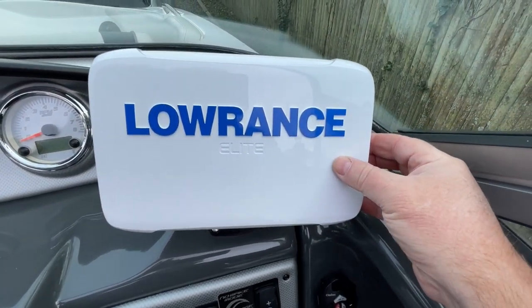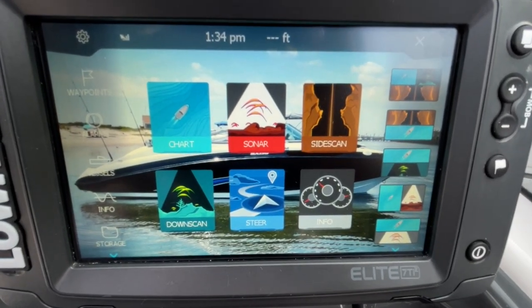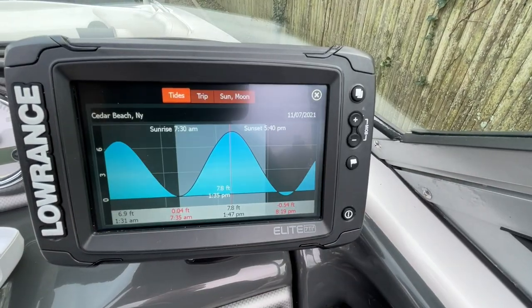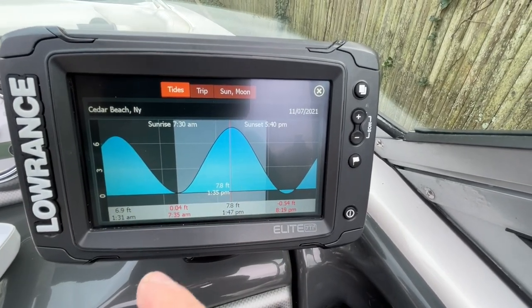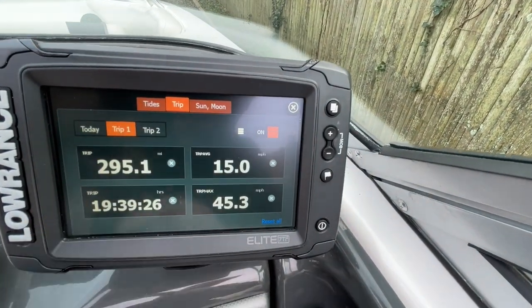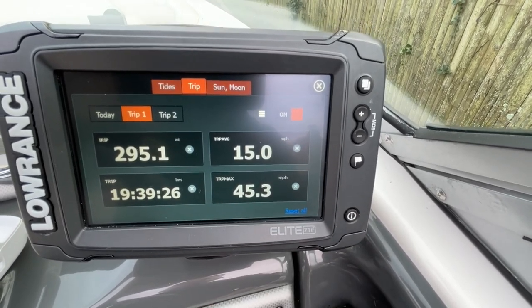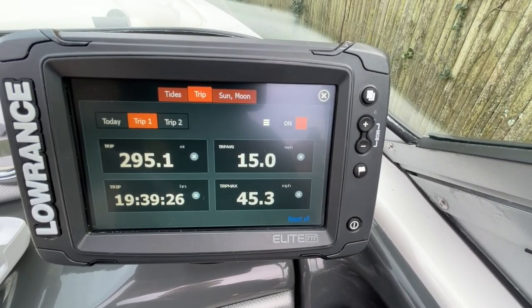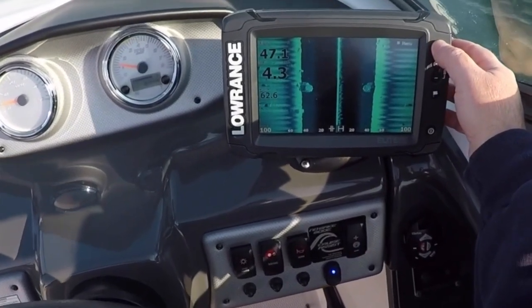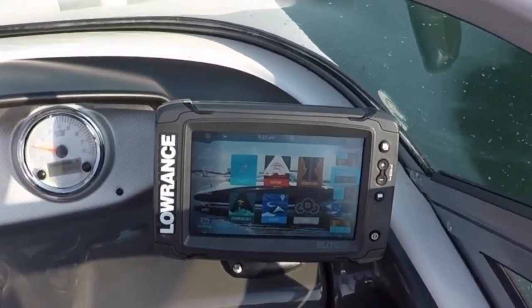Here is the Lowrance Elite TI7 — a seven-inch screen that gives me a whole host of features: chart plotter, sonar, side scan, trip meters, and more. For example, under the trip information it shows our maximum GPS speed was 45.3 miles per hour on this naturally aspirated 1.8-liter engine. It's a really great useful tool — whether you're charting a course, looking for fish, checking depth and bottom structure, whatever you need.